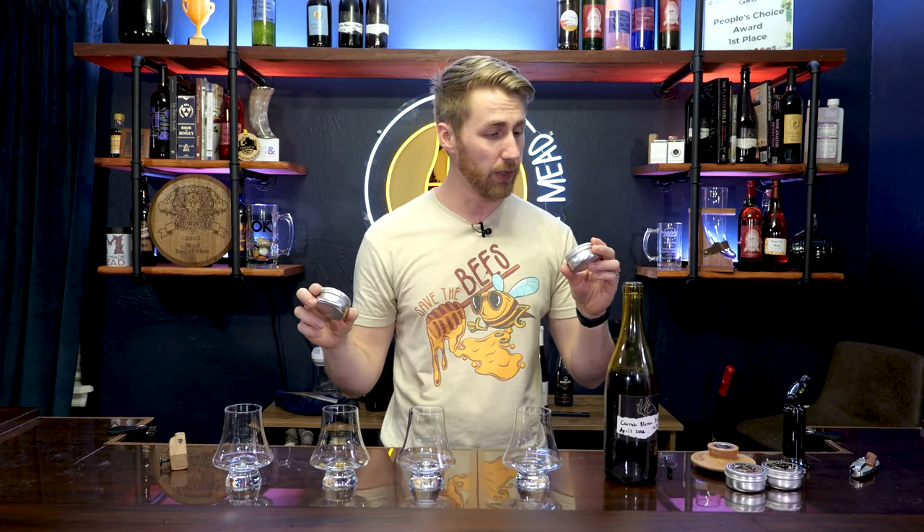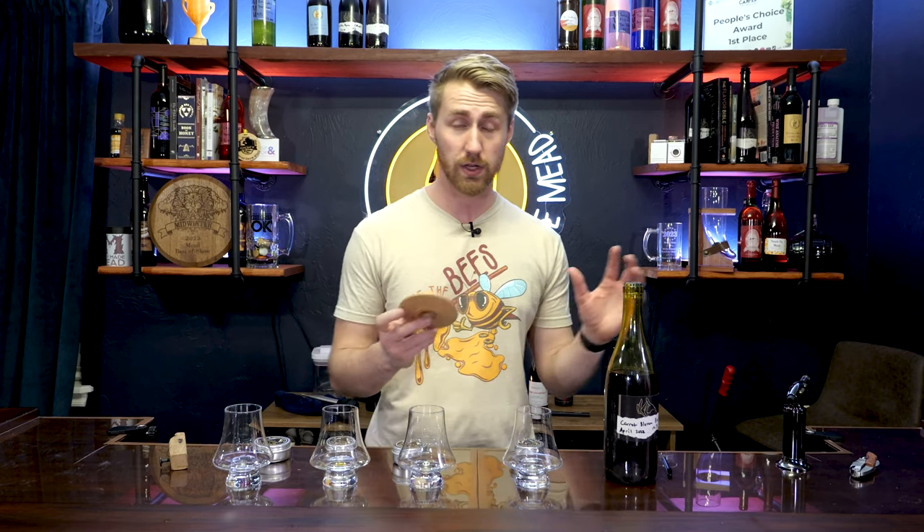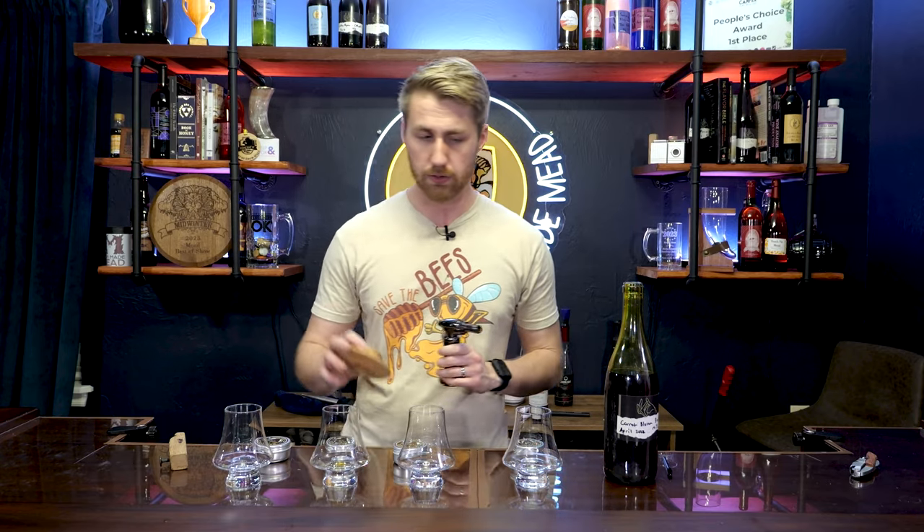We're going to try it. We got cherry wood, pecan wood, apple wood, and oak wood. The goal here is just to see how well this works — is this worth investing? I think it was like 50 or 60 bucks. I'm not shouting out this brand; this was not a sponsored deal. I think there's lots of different brands that do these things, but I'm curious to see how this goes.